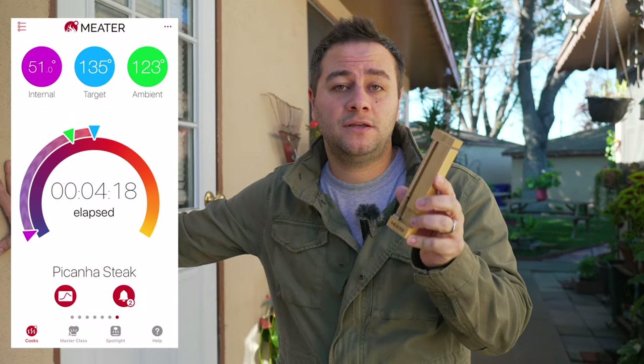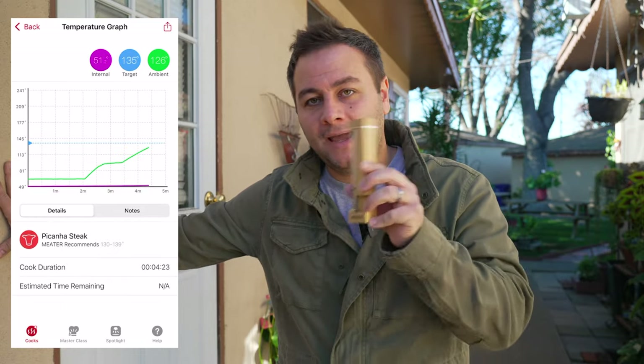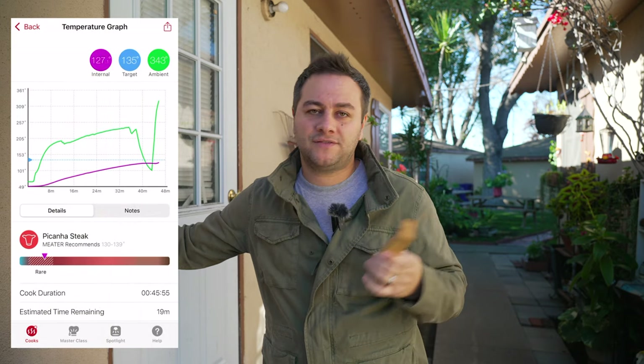The app got some significant updates. I've said before that METER has the most intuitive app out there for beginners and experts alike, and we're seeing some big GUI improvements. Number one, you can now see the internal temperatures reading out in tenths. Why is that important? If you're resting your meat, the internal temperature is going to slow down quite a bit. Being able to see everything in tenths gives you a good indication of your final temperature as it's resting — it's a lot more accurate. Also, if the tenths isn't moving at all while you're cooking, something is wrong — you probably lost connection.